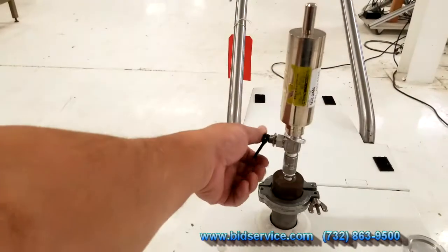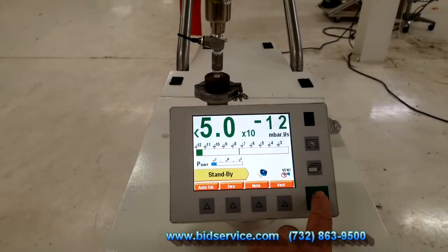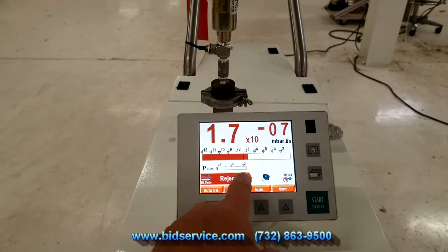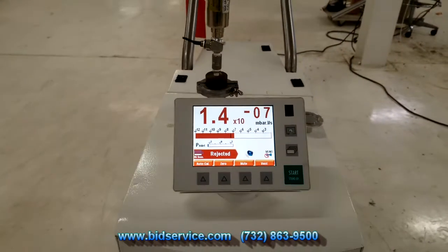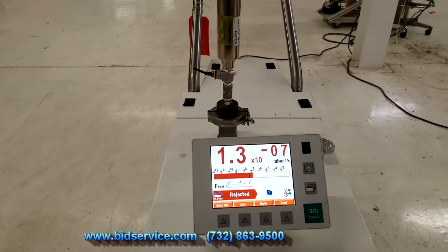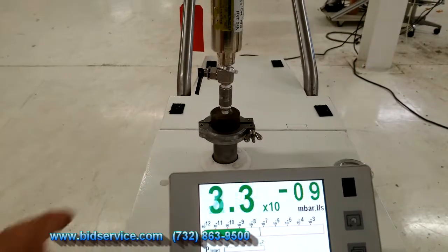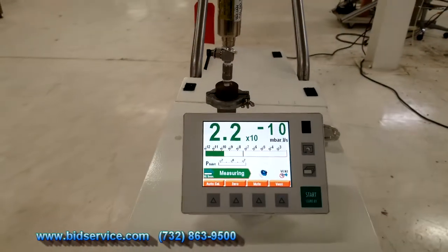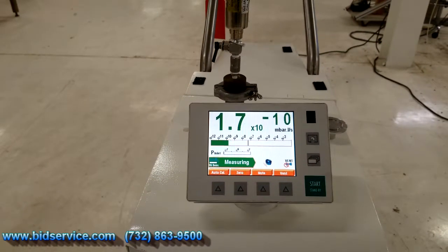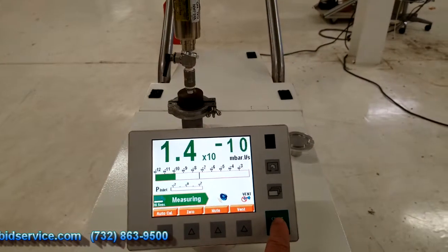The system is basically now ready to be tested. I'm going to open up the calibrator that we have here and just hit Start. This is your test port pressure — you can see it's pulled down. As you can see it's right now at 1-3-7. I'm going to shut this off, and you can see that it's going back down.